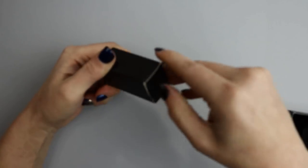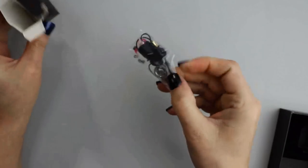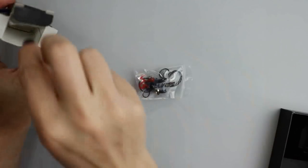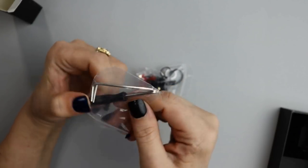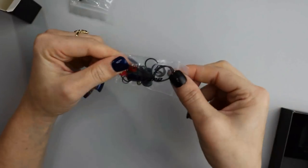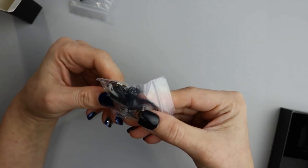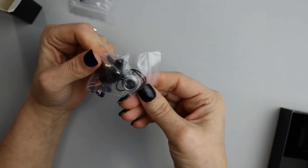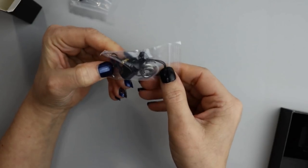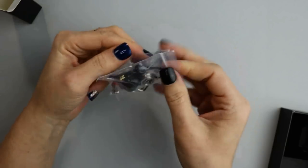Inside the box is a small container with a bunch of accessories. In the baggie you get another 810 drip tip in black, a black mouth-to-lung 510 drip tip, a 510 drip tip adapter, a regular 510 pin, spare grub screws, and spare o-rings — lots of extras with this one.